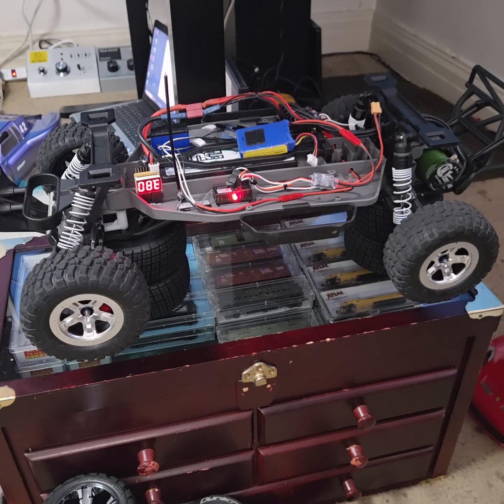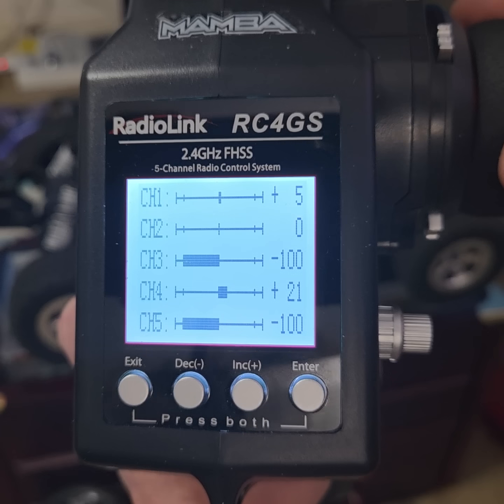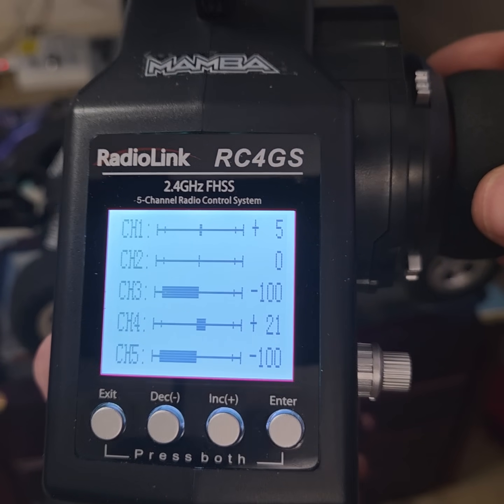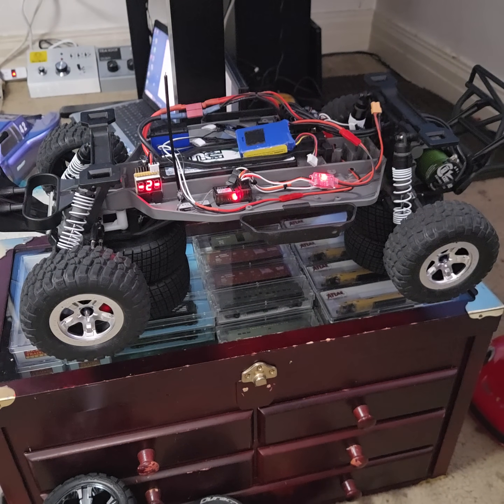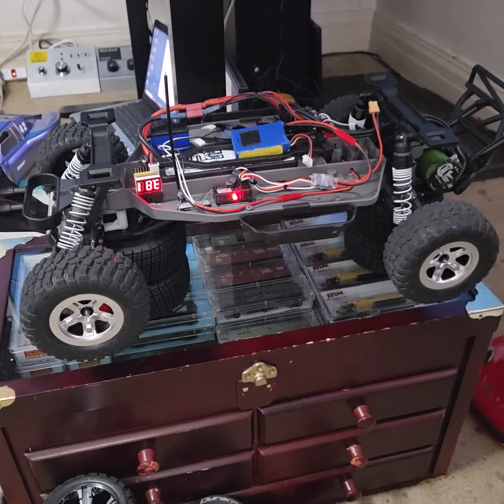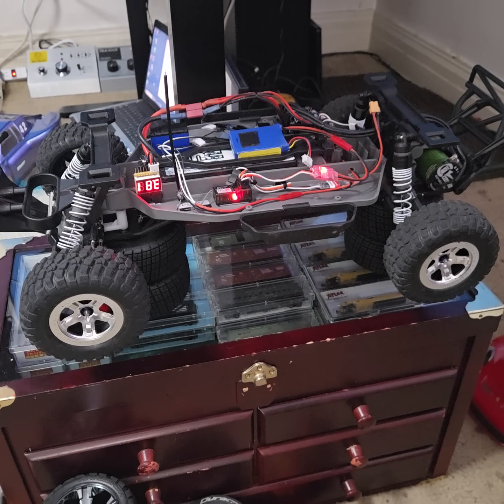Howdy folks, we got an update to the working RC brake lights project. What I did is adjust the sub trim on channel 4, and now the brakes engage at 15% application — so pretty much immediately. They work every time, they work perfect. The only problem is when you run reverse, the brake lights are gonna come on, but that's not a huge deal to me.